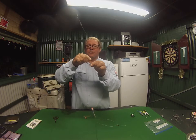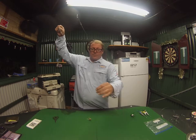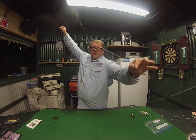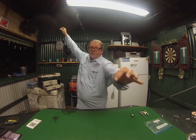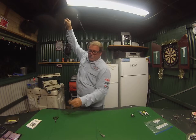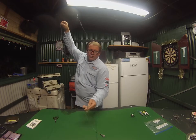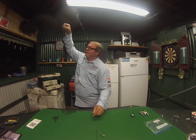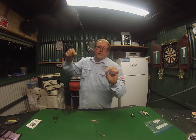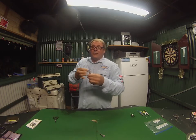I use three-way swivels for this. I tie my braid onto that, down to another three-way swivel, and then down to a snap swivel with a sinker on it. When the sinker is on the bottom, this one here is floating just above the bottom — it's too short to actually reach the sinker.